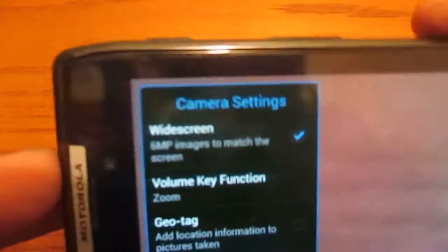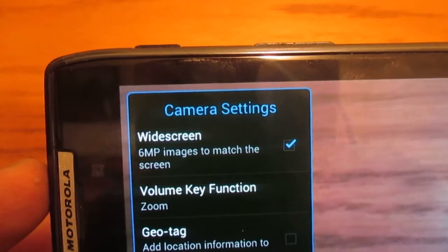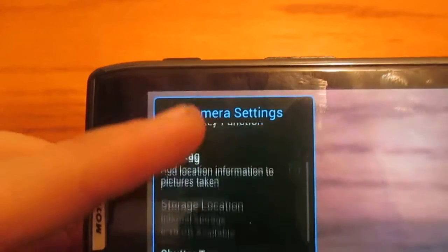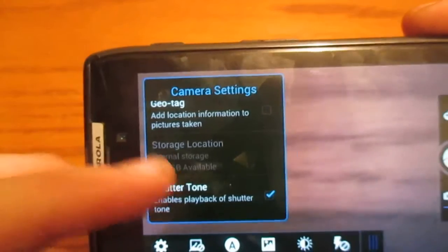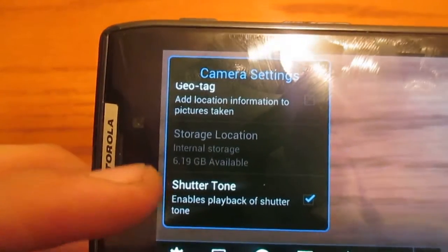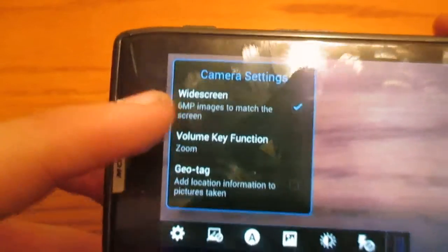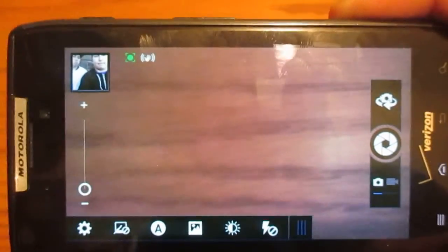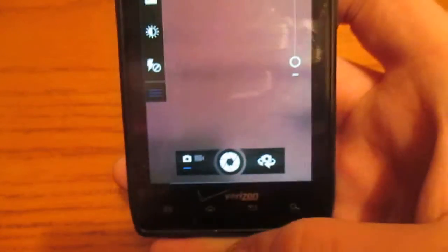And here we have your camera settings. Widescreen, 6 megapixel images to match the screen. Volume key function, geotag, storage location — internal storage, 6.19 gigabytes available. But you can change that if you have an SD card. Shutter tone — I don't like it making noise when it takes a picture, basically. So that's pretty much it for the camera on the Motorola Droid Razr.